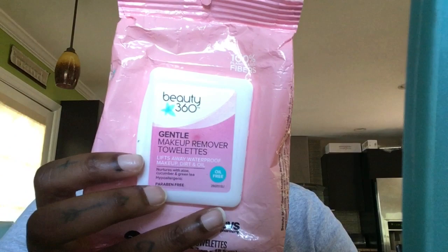So here I'm just using my Beauty 360 wipes — I got them from Walgreens. I want to be honest and tell you they're far from my favorite; I feel like they dry my skin out, but they were just a cheap quick little pickup. But if I can give any advice, invest in some good wipes.